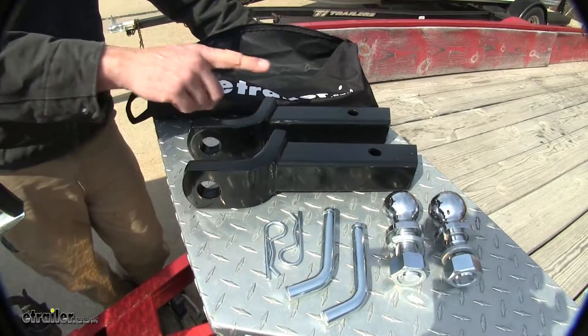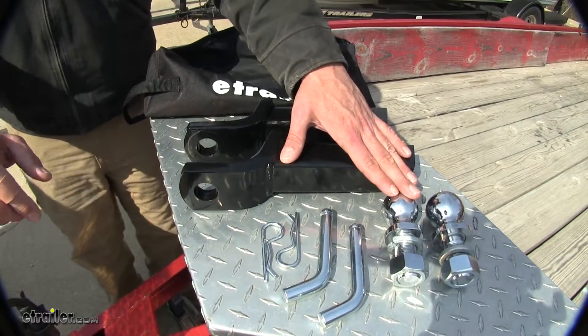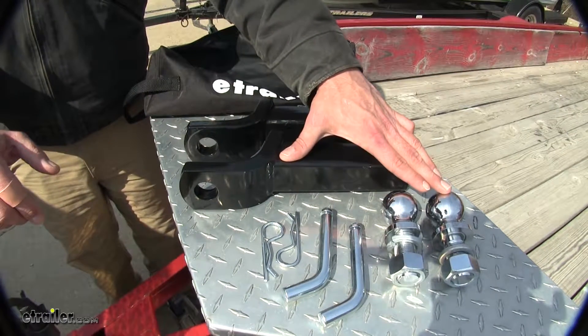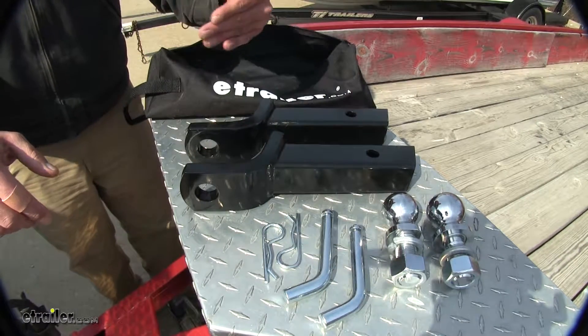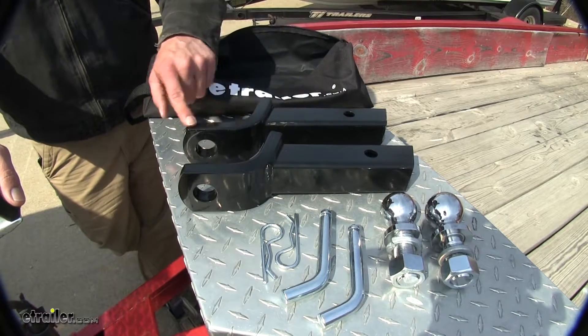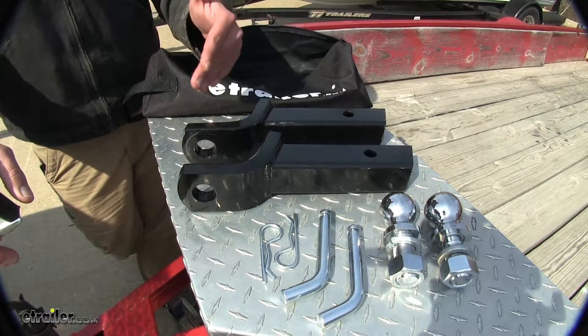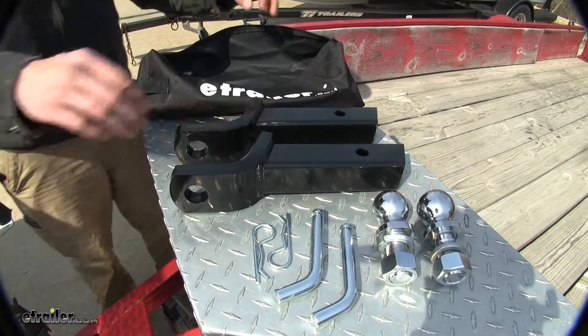This is what's included in our kit. We're going to have both two inch drop ball mounts, the inch and seven eighths inch ball, the two inch ball, and then pins and clips for each of those to secure our ball mounts to the vehicle. This kit is ideal for somebody who needs a two inch drop but has multiple trailers with different sized balls, so you won't have to be switching them on and off your ball mount.